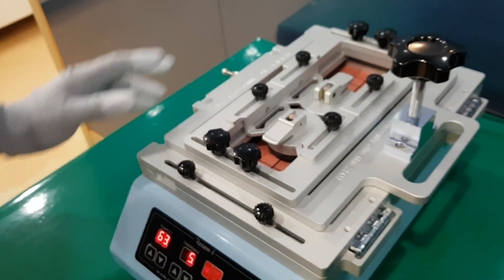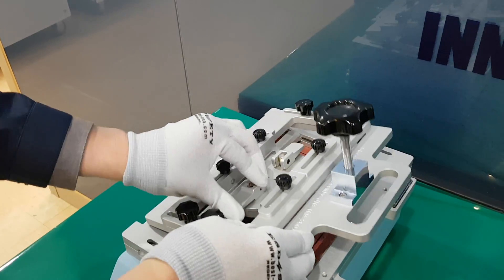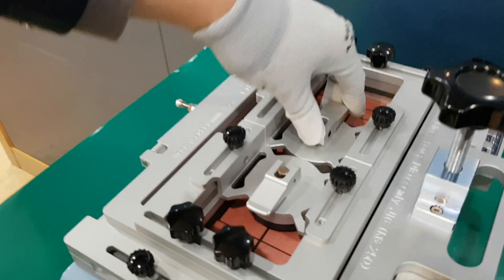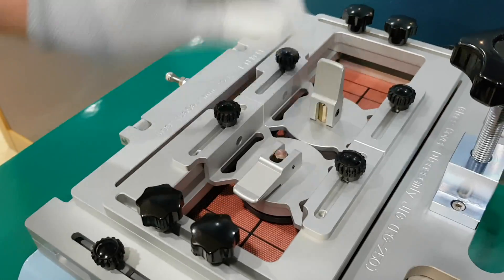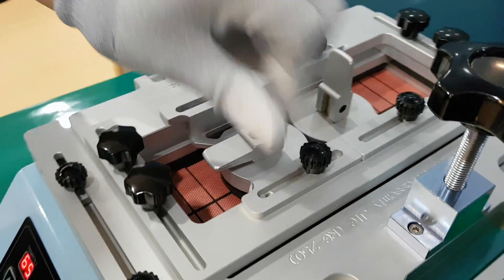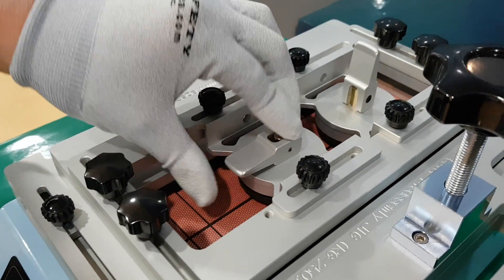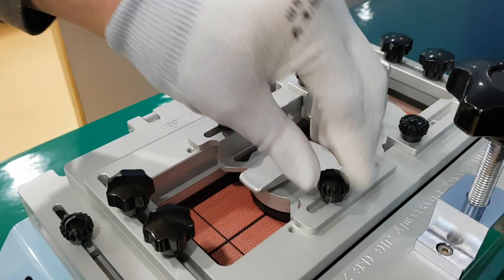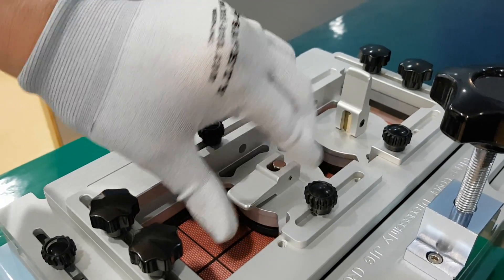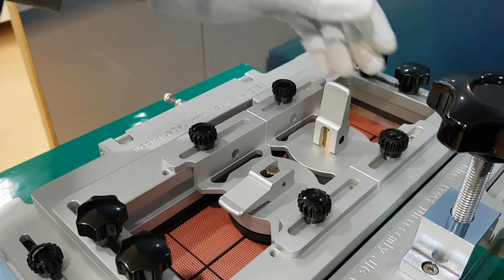This frame is composed of two suction cups. The user may use one or two suction cups, and the user can also loosen the screws. The user can use only one suction cup or two suction cups according to their requirements.